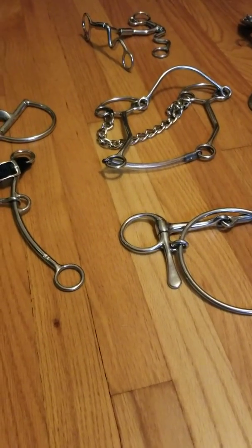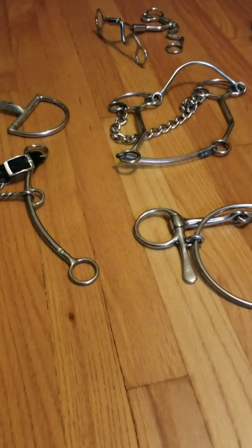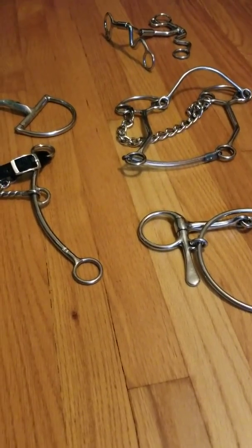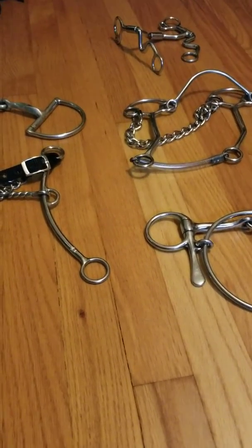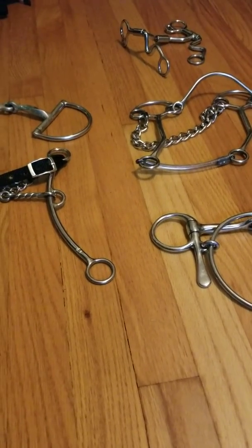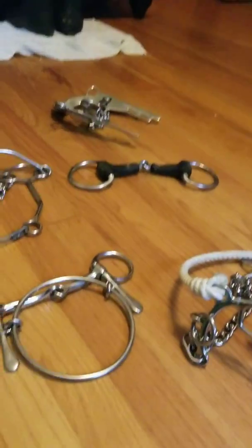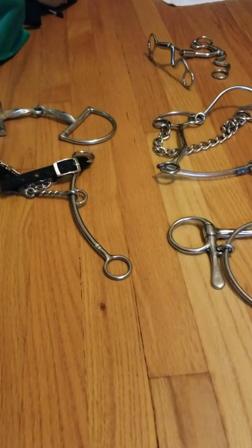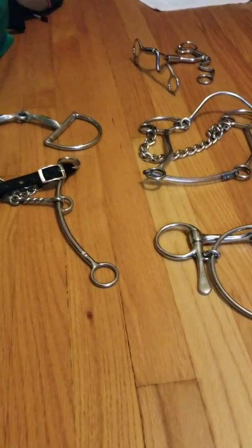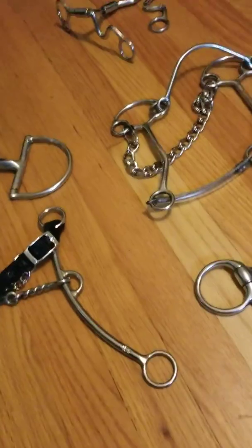Hello everyone, I am completely bored so I might as well find something to do with my spare time. I've decided to make a video of all the bits I have — I don't have that many, but I like to keep a collection of them. I will explain every one I have.